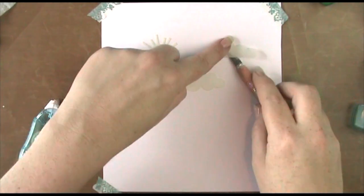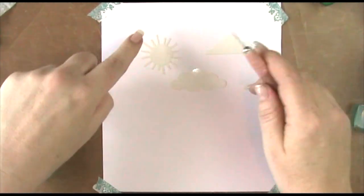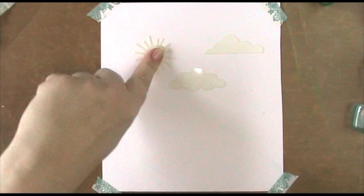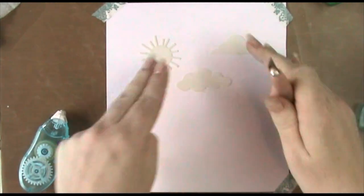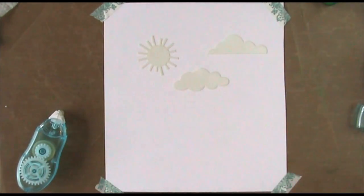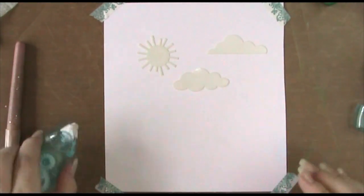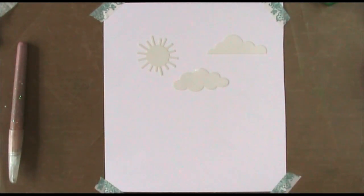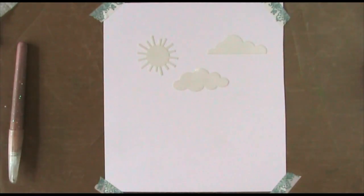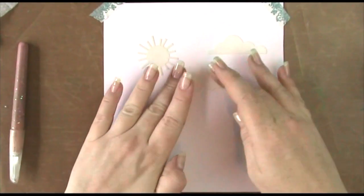I've popped out from the stencil the sun and the two clouds, put a little bit of removable adhesive on the back of these, and I'm just sticking them down in position on my sheet of card. They're going to act as a rough negative space on our card when I put down my color.